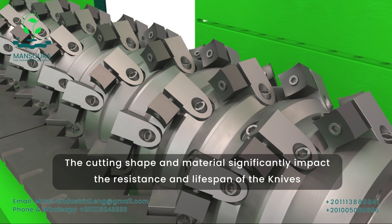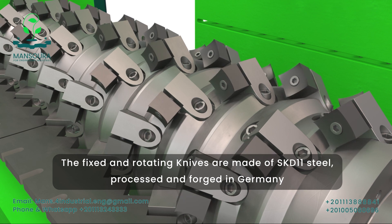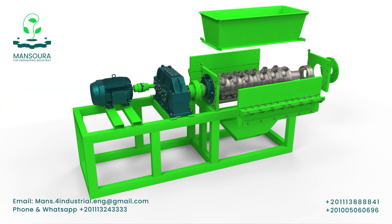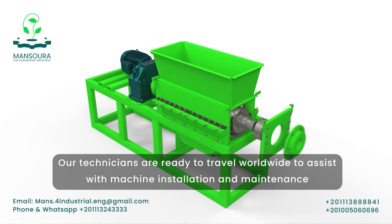The smart design and quality materials of the knives significantly impact their effectiveness and durability. The fixed and rotating knives are made of strong steel, processed and forged in Germany. Our technicians are ready to travel worldwide to assist with machine installation and maintenance.